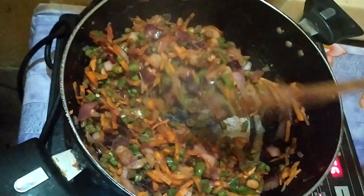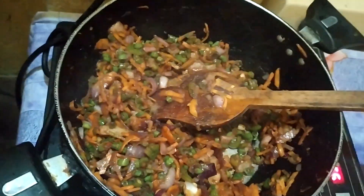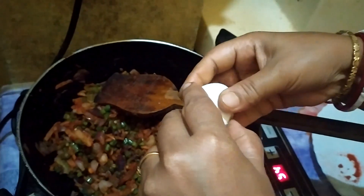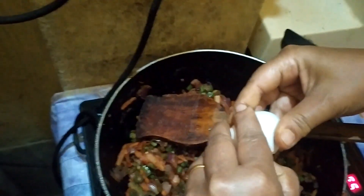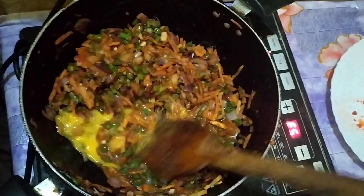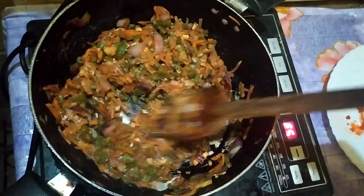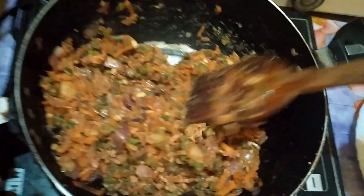I will cut the seeds off the meat. I will put the seeds into the seeds and add them in. I am going to eat the vegetables.